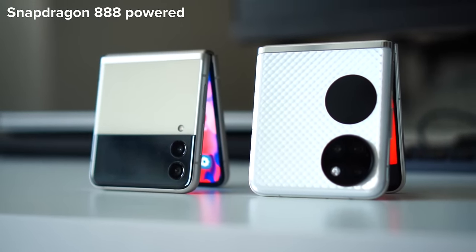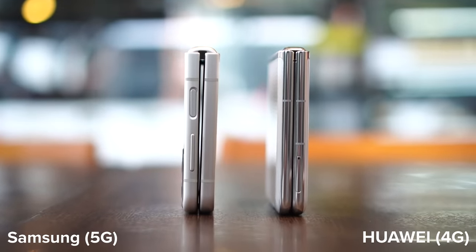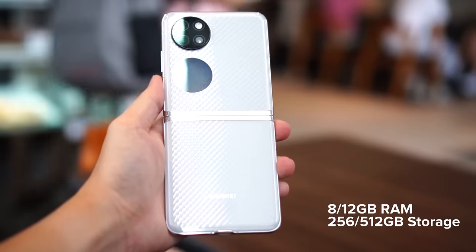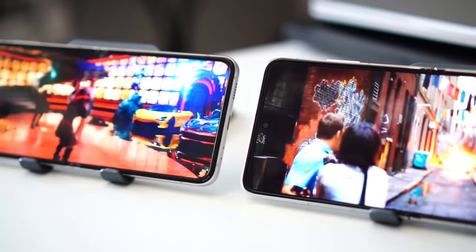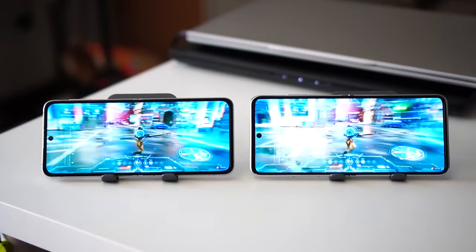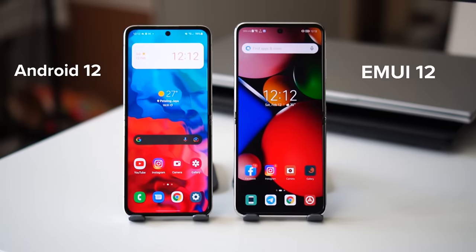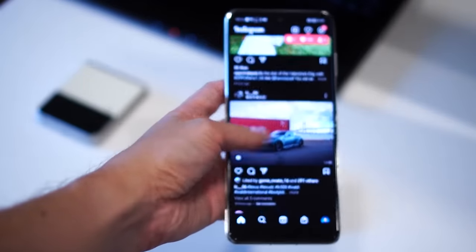Both the Samsung Z Flip 3 and the Huawei P50 Pocket house a Snapdragon 888 processor. However, the Samsung Z Flip 3 is more future-proof with 5G support, whereas the Huawei P50 Pocket is limited to 4G. In terms of raw power, the Huawei offers up to 12GB of RAM and 512GB of storage, while the Samsung maxes out at 8GB of RAM and 256GB of storage. For daily use — launching apps, social media, browsing, or gaming — the Snapdragon 888 handles everything fast and snappy on both devices. OS-wise, Samsung runs Android while Huawei runs EMUI, which now supports a ton of apps and makes side-loading popular apps very easy.